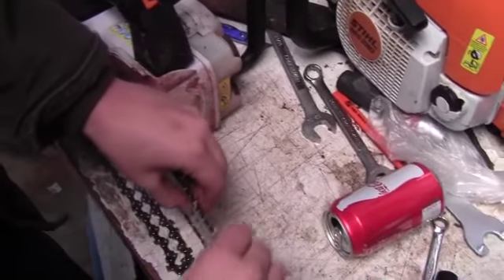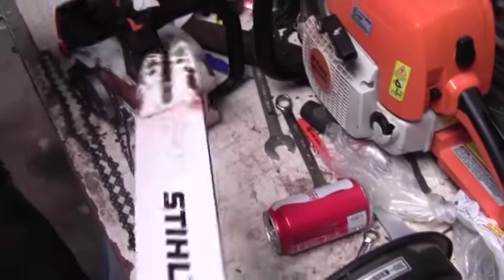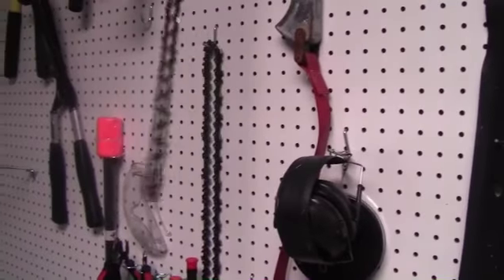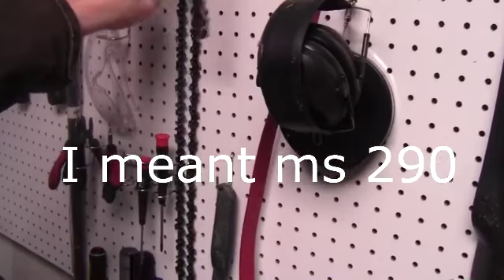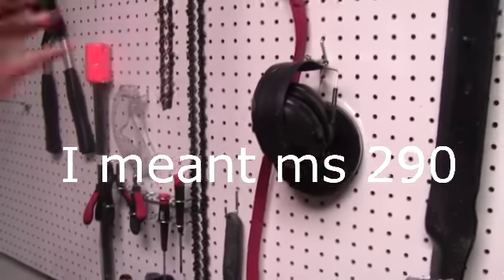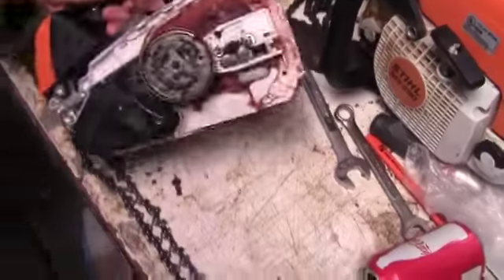You just want to take the chain off the guide and then slip the chain off like this. Remove your bar completely — it will be cleaned in the cleaning process. Take your old chain off and put it somewhere so you don't confuse it with anything else. This other MS 192 chain needs to be sharpened — I can reuse it if I sharpen it.